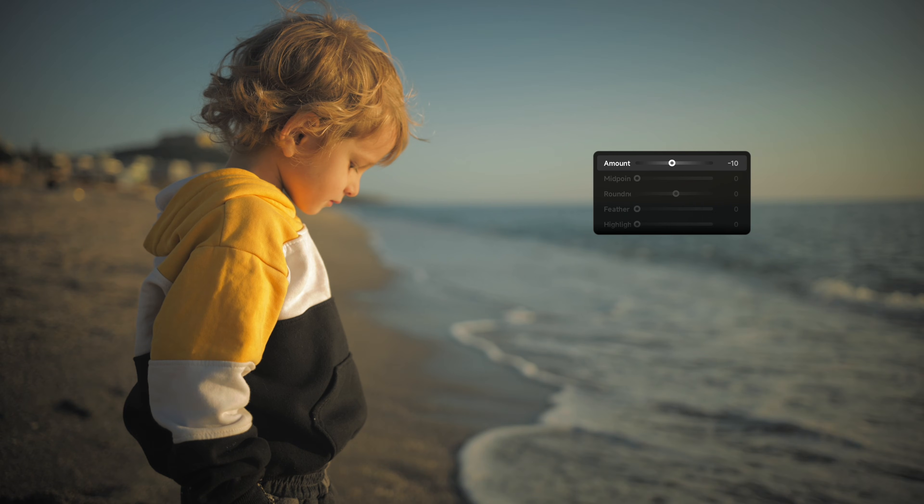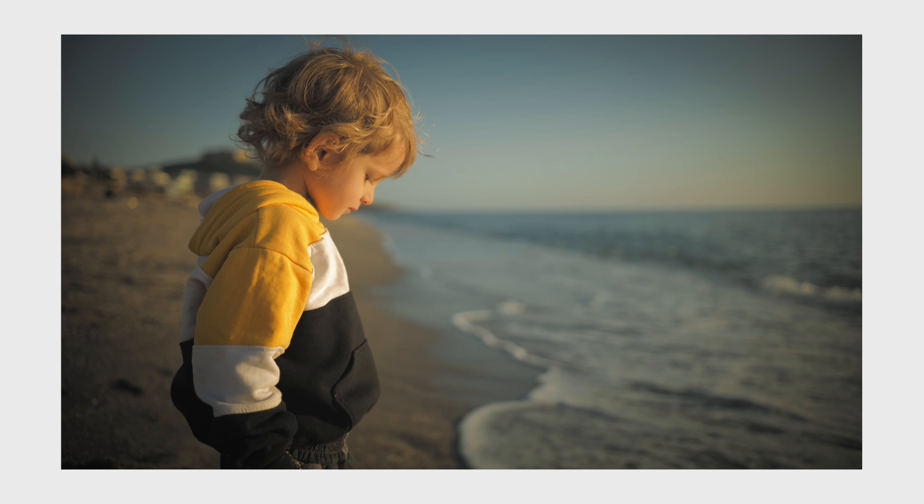Let's go ahead and slap a quick vignette on this photo to give it that finishing touch. So that was literally my first edit with the TourBox Elite.